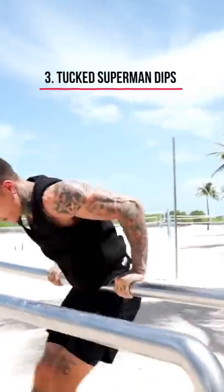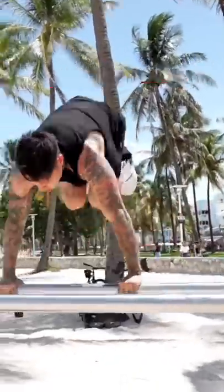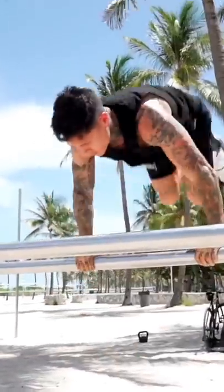This next one is gonna be the tucked Superman dip. As soon as you start reaching your highest point in the Superman dip, you're gonna go ahead and tuck and try to get your hips as high as you can.